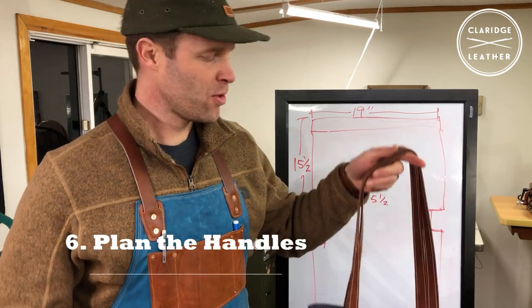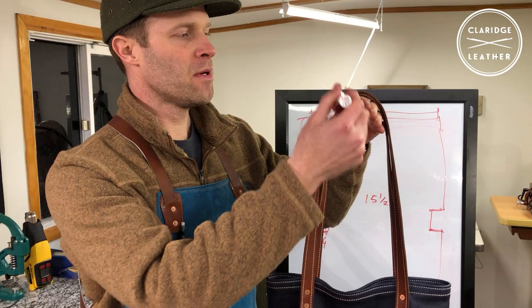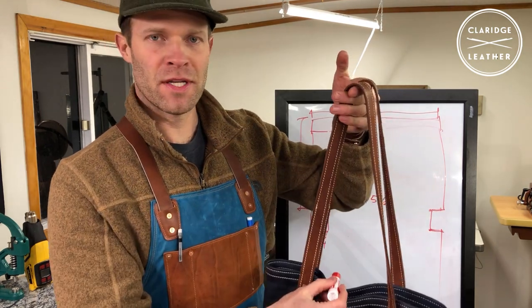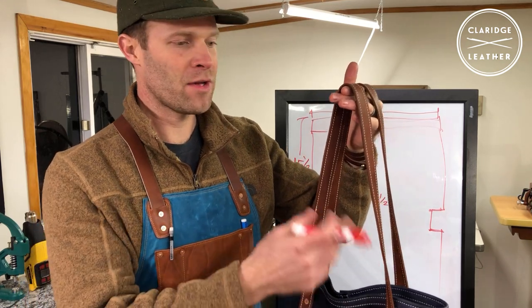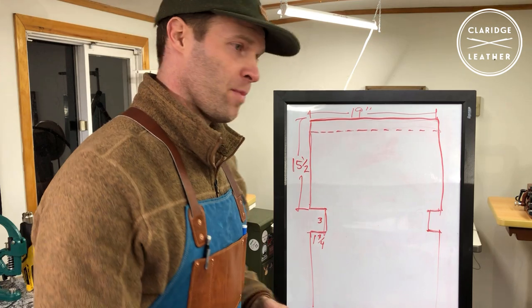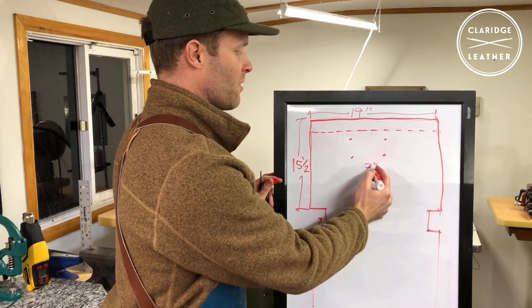The next thing is to decide where to put the handles on the bag. To give you a rough idea of where I like to start: the handles are about 7 to 8 inches apart, and the drop — the distance from a person's shoulder down to the top of the bag — I usually start at about 13 or 14 inches. That translates to about a 36-inch-long strap. Now that you know where your holes need to go, if you're going to rivet the handles on, you can mark those out on your pattern — about 7 inches apart.